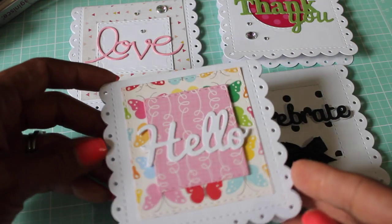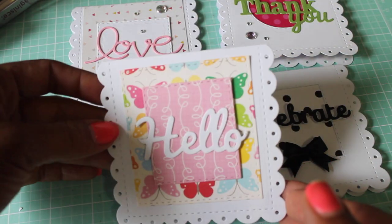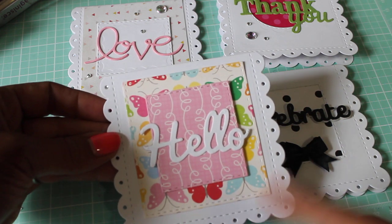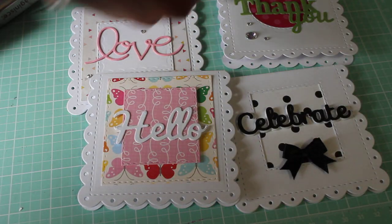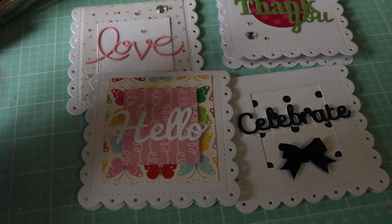Here's the inside — I love all the layering that the dies create with all the different dies it comes with. And then this 'hello' is a Spellbinders die from the phrase die set, right here.